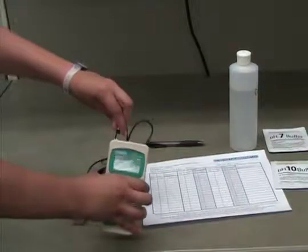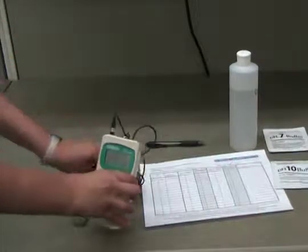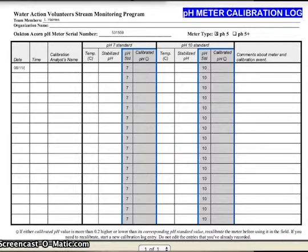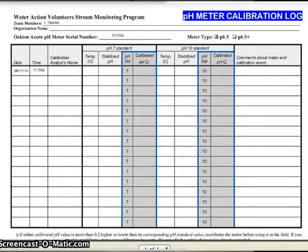First, connect the pH and temperature probes to the meter. Then turn the meter on and record the date, time, person doing calibration, and ambient temperature on the calibration data sheet.